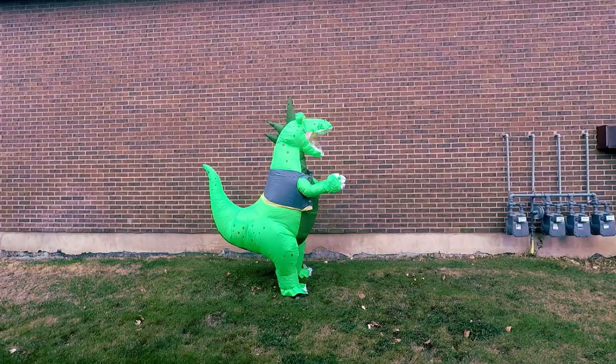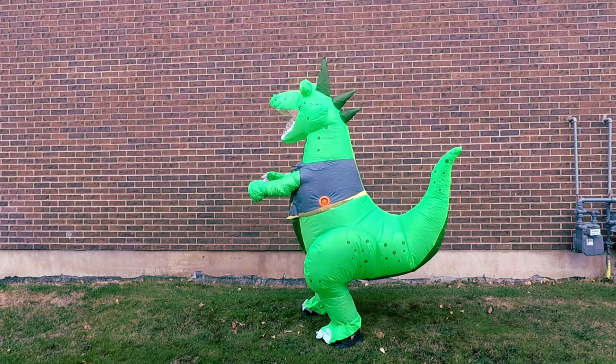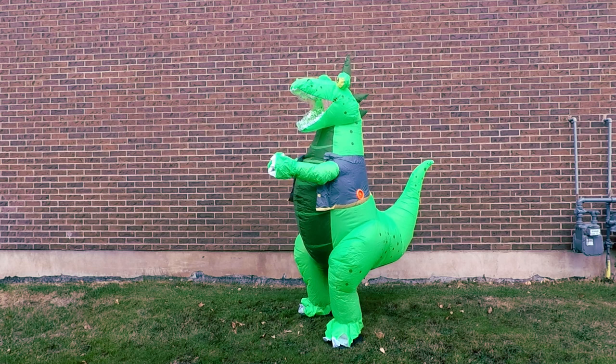Not too many costumes — I have to pull it down in order for me to see out. I don't think if you just switch that to a forward zipper it would be a lot better.